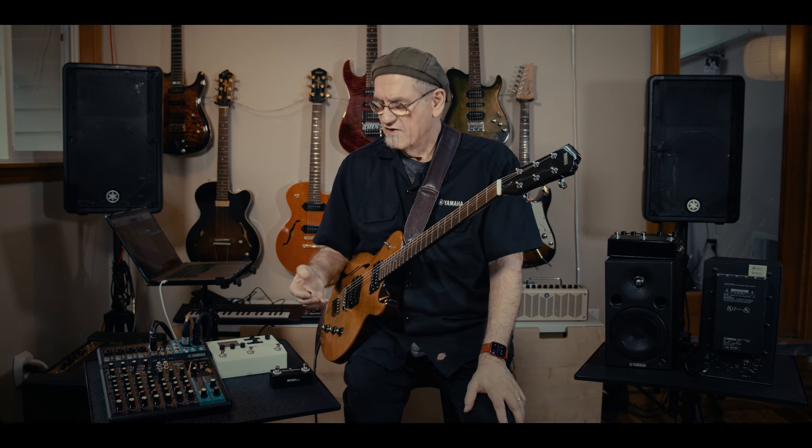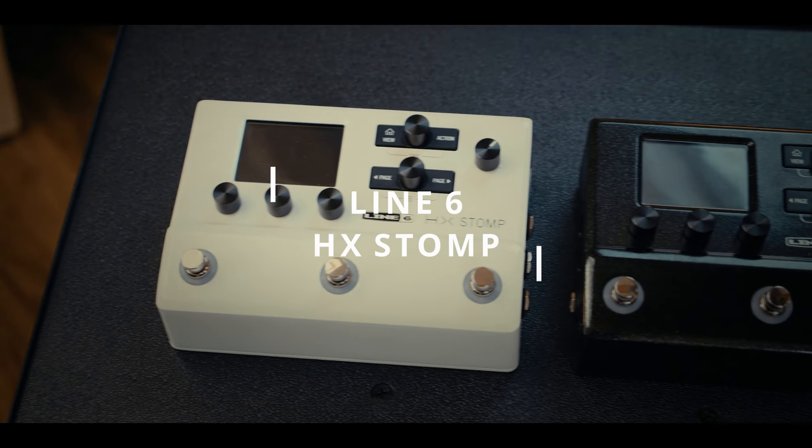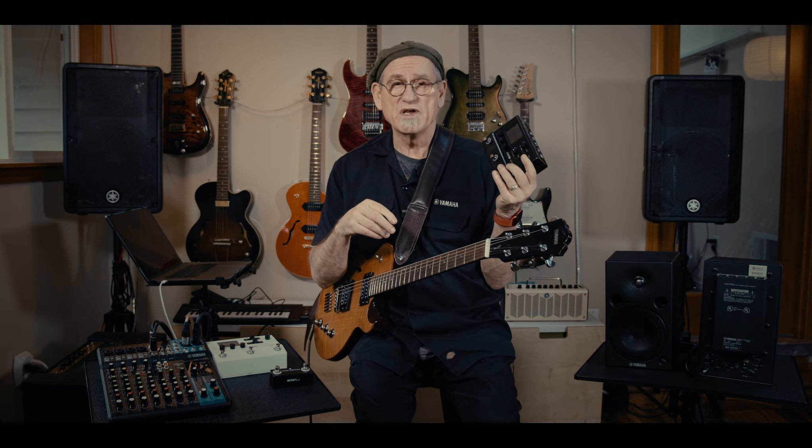We started off looking at the THR-10 guitar amplifier — a fantastic battery-powered portable amplifier with USB interface. So why would we add another guitar product? The HX Stomp made by Line 6, instead of having a half-dozen or a dozen amplifier models, gives you 300 different effects, models, and impulse responses. Impulse responses allow you to load a collection of different speaker cabinets from different manufacturers into this device. Rather than sitting in a room with nine or ten expensive, heavy speaker cabinets, this is my new amp.